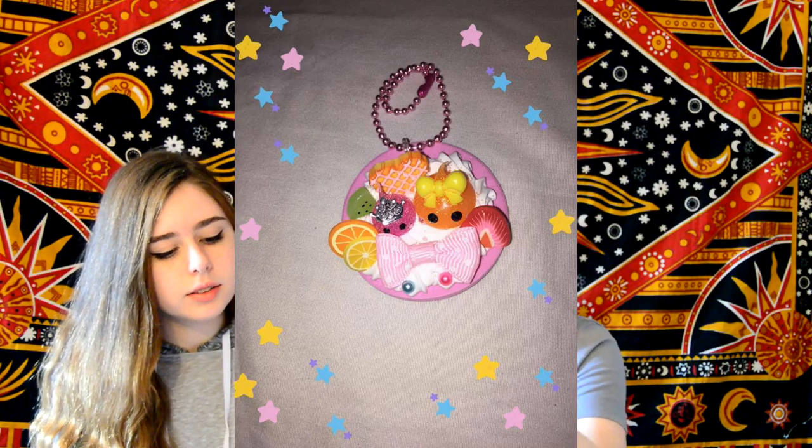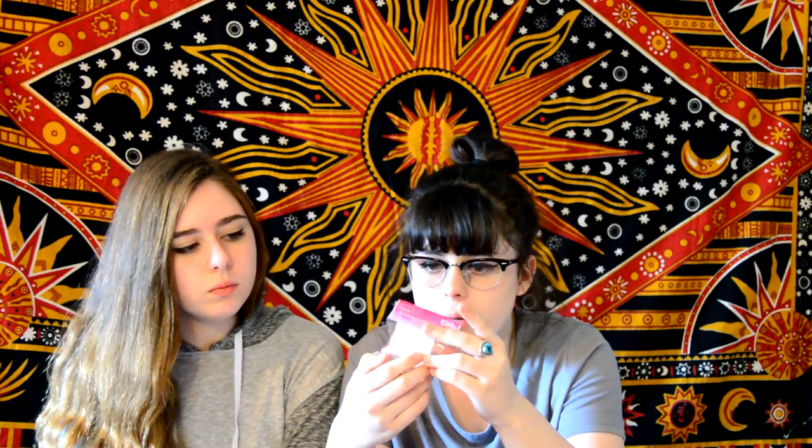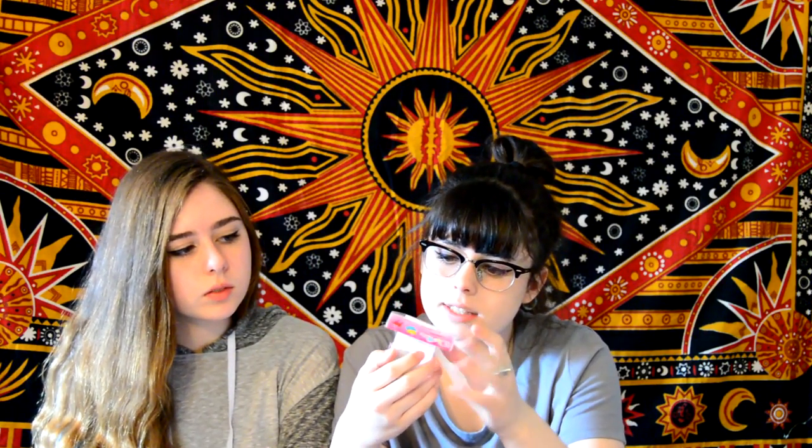The next thing is — aww, this is so cute. It's like a little charm thing. It's like from last month where they had these little drop things on them. It looks like whipped cream and a little tiny — it's a little bedazzled. I forgot what it's called, but they're the little drop guys. They're really cute.